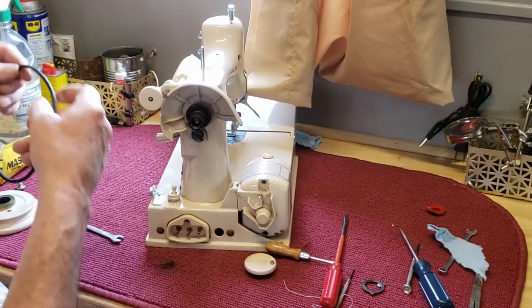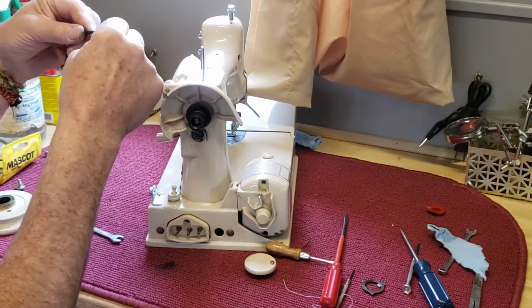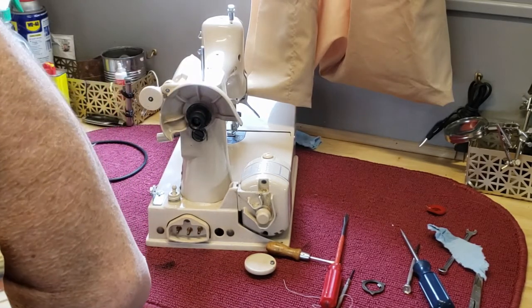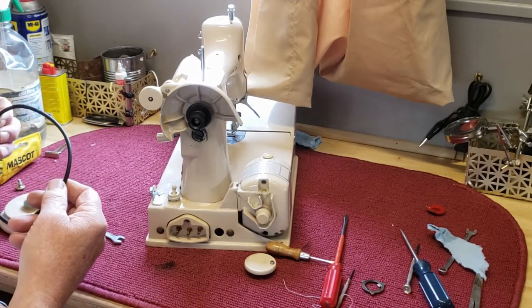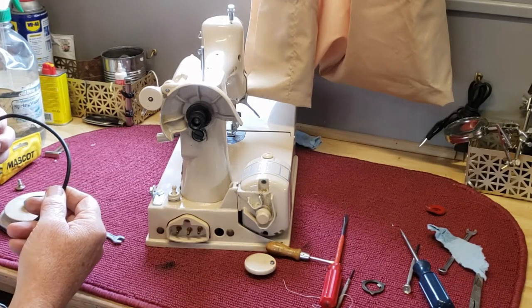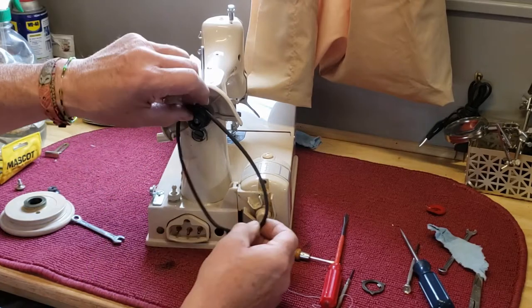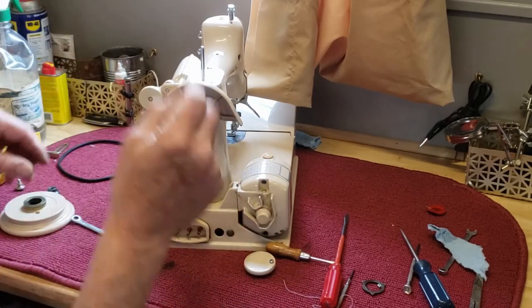This one's got a universal rubber belt on it — it's a stretch belt. I really like these. They don't last as long as the fiber belts, but they have a lot better traction and they don't seem to put as much tension on the motor and the shaft as the composition ones do when they're tightened down. So that's off.